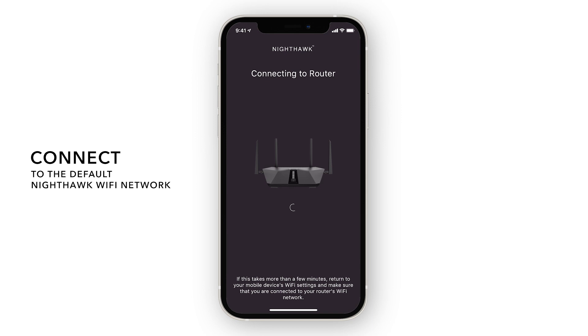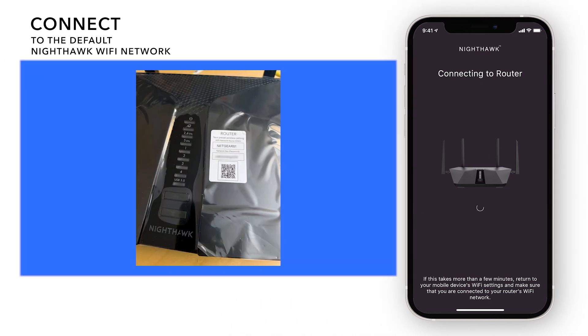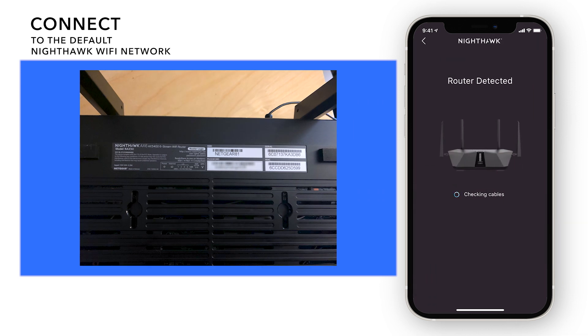Now, the Nighthawk app will automatically connect to the Nighthawk network. If you were not able to scan the QR code previously, you'll need to connect to the Wi-Fi network name printed on the Nighthawk router. You can find this on the clear plastic that came on the router or on the label underneath the router.